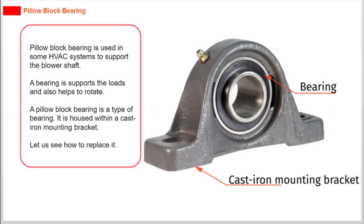A pillow block bearing is used in some HVAC systems to support the blower shaft. A bearing supports loads and also helps to rotate. A pillow block bearing is a type of bearing housed within a cast iron mounting bracket. Let us see how to replace it.